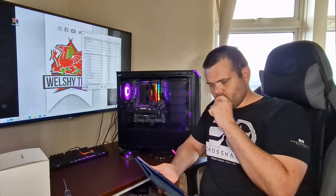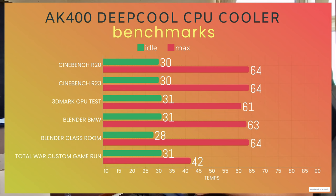Cinebench R20: idle was 30°C, max was 64°C. Cinebench R23: idle of 30°C, max was 64°C. Both were custom benchmarks — I run R20 for three minutes and R23 for three minutes. 3DMark CPU test had an idle of 31°C and a max of 61°C. Blender BMW was a four-minute render: idle was 31°C, max was 63°C.